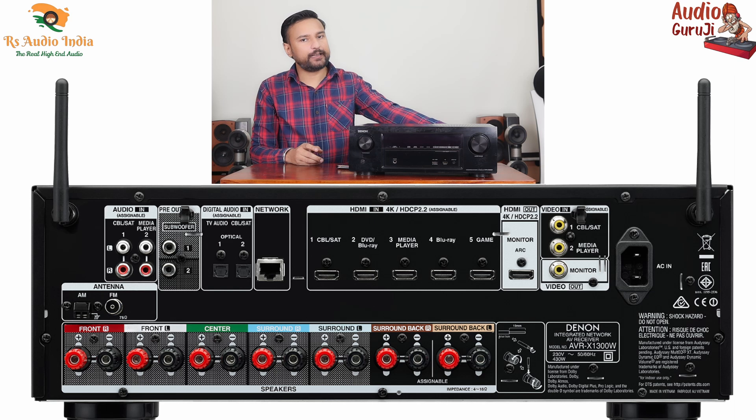If I talk about wattage, the company mentions 145W, but this is not 145W continuous output. If we talk about continuous output, we get approximately 90 to 95W per channel, meaning 95W into 7 channels.